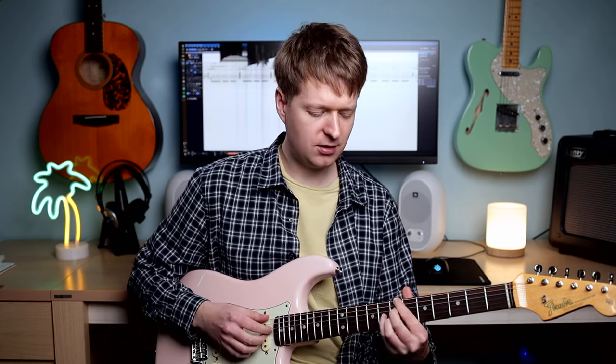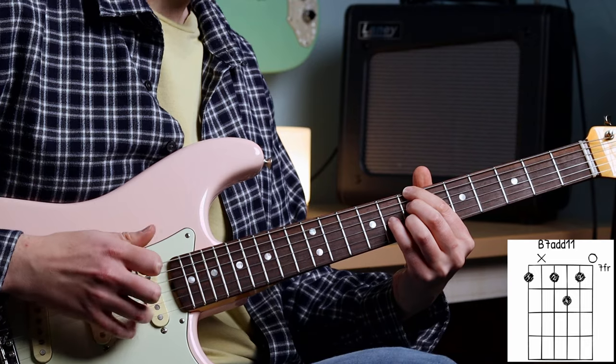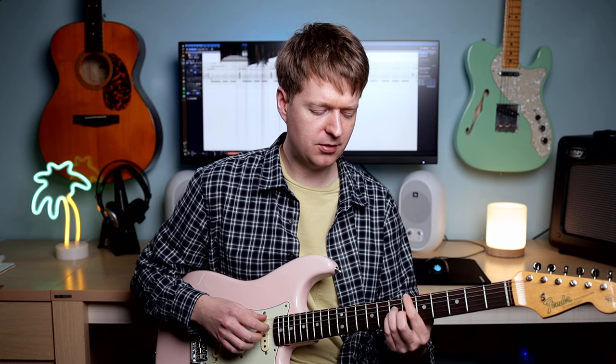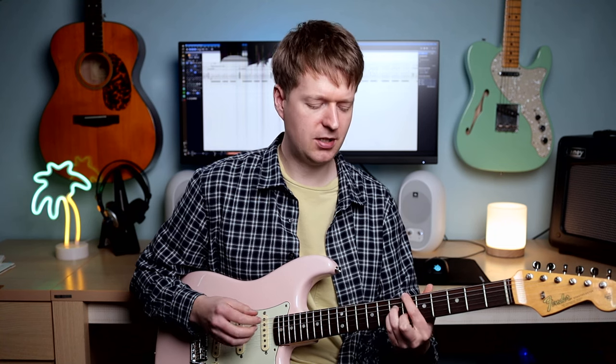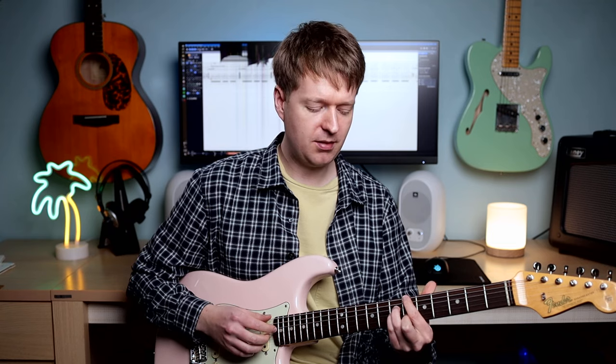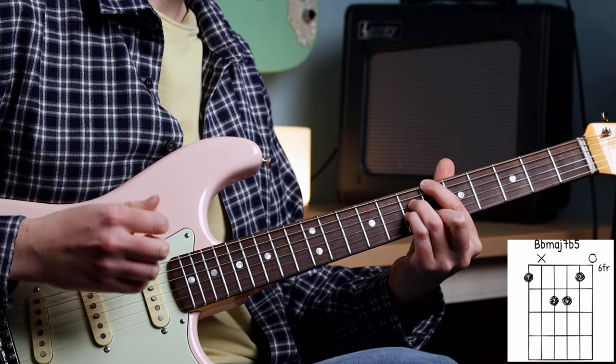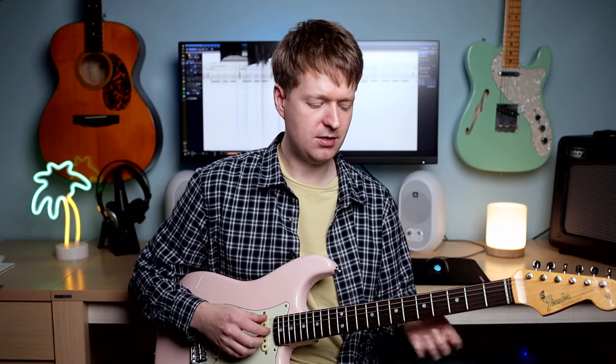Next is going to be like a B7 chord down here. I'm going to add this kind of borrowed chord in, or maybe we're just modulating to a different key — I'd have to work that out. But it's a B flat major seven flat five. And then we get back to the start of the repeat again. So that's what this hand is going to be doing.